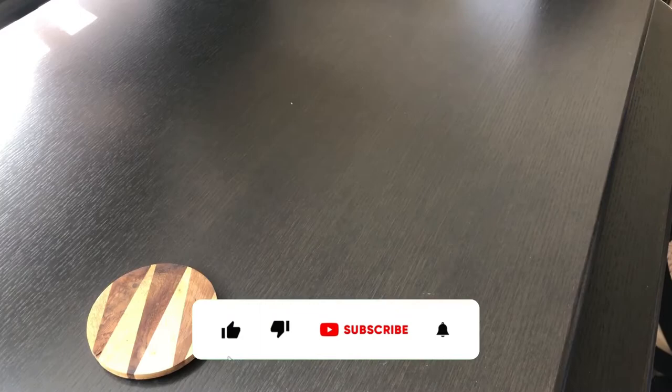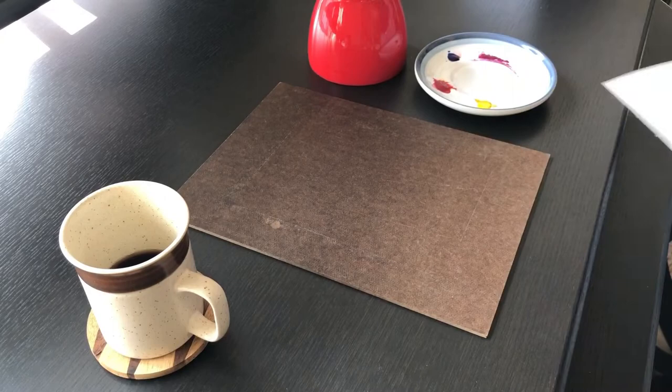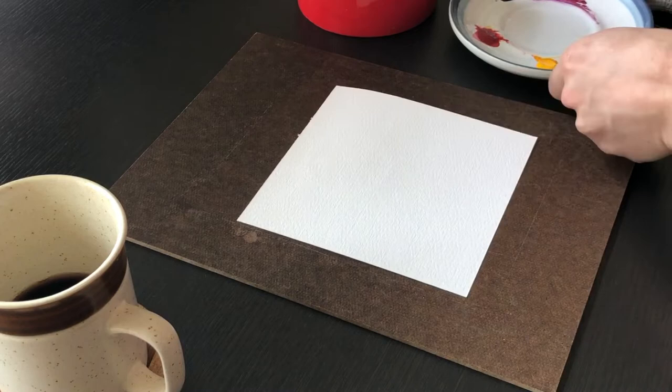To get started, you're really only going to need a couple of things. A piece of watercolor paper, so something that's a little bit heavier — you're not going to be able to use copier paper. You're going to need a paintbrush, doesn't really matter the size of it, and a few colors.